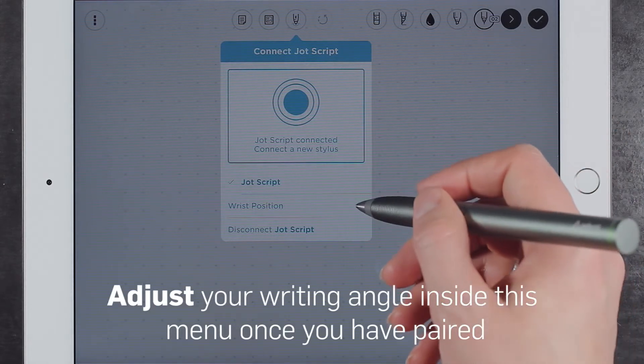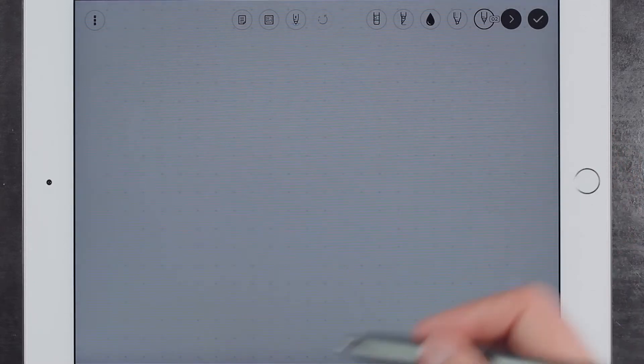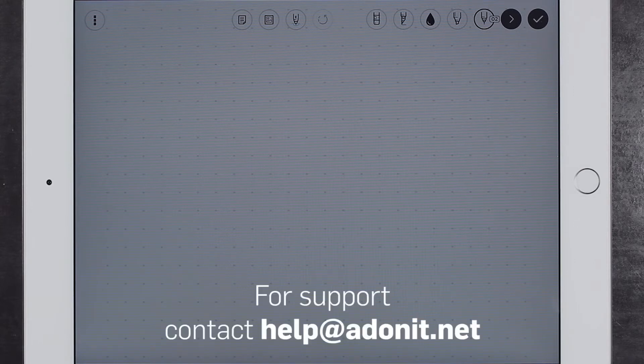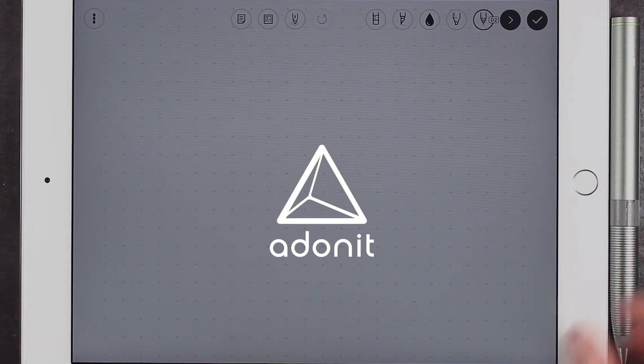You can also adjust wrist position. You should now be able to use your stylus and its features inside the app. For additional setup assistance or any other questions or concerns, please email our support team at help@Adonit.net. Thanks so much for watching and we hope you have a great time using your stylus. Thank you.